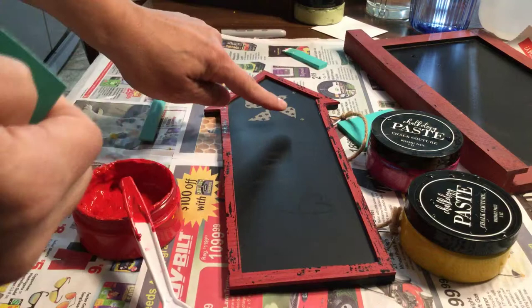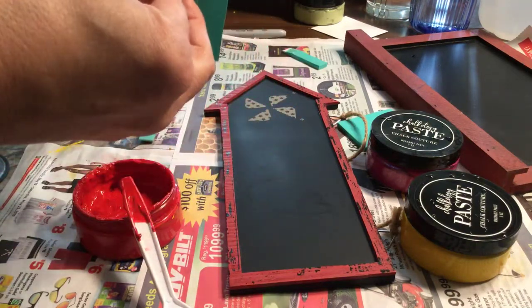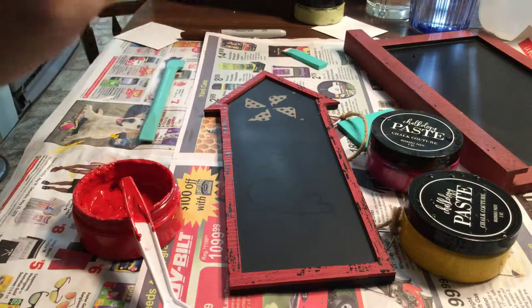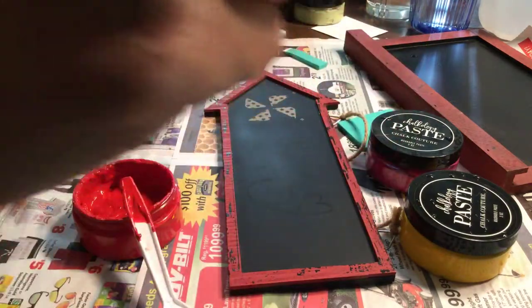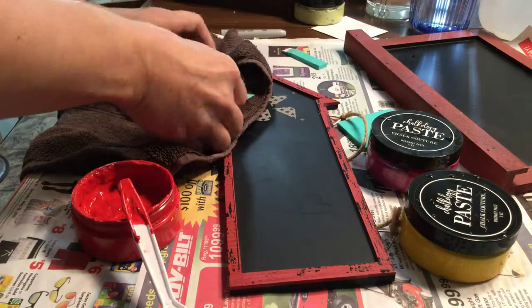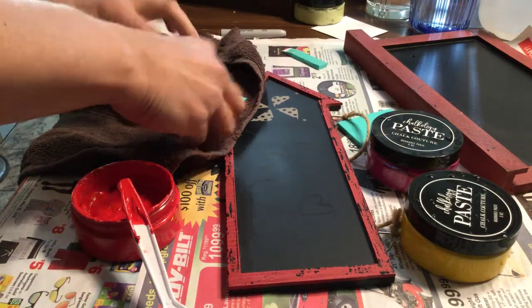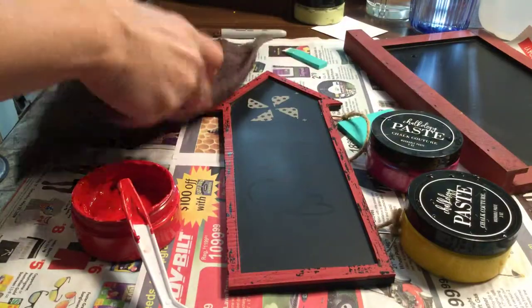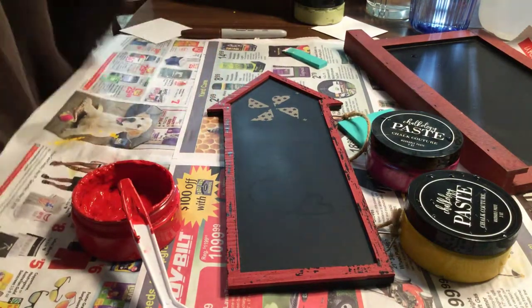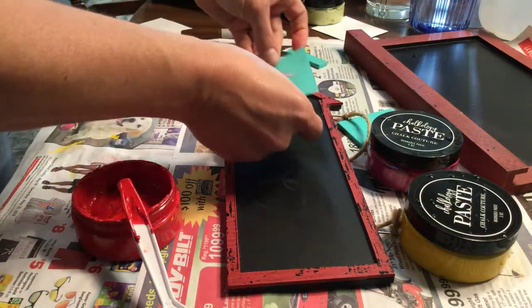Do you see these little X's? Those are marks so that you can line up your transfer. Of course, the first time you use a transfer you want to go ahead and fuzz it — that's what they call it. You throw it on something to fuzz it. We have a cloth for it, but I've just been using towels, and sometimes I even use my t-shirt. You want to do that so it doesn't stick too hard onto your surface.